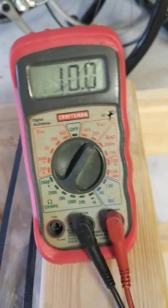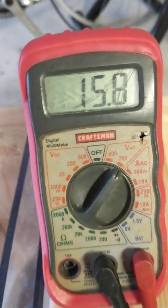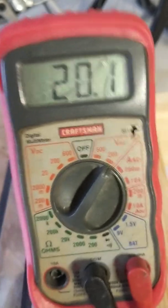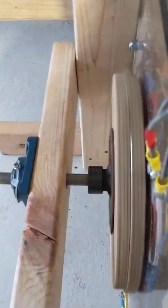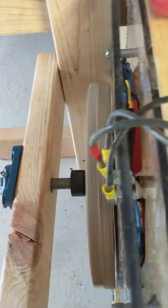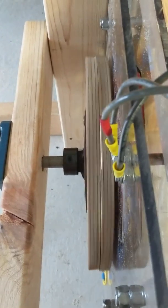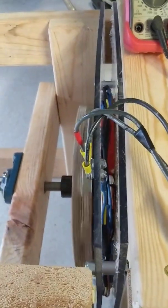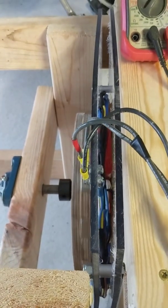Let me spin this thing up again — look, there's 12 volts, 14, 15, 16... get it going real fast, there's 18, there's 20. You know, 20 volts just spinning it by hand — one set of magnets, a cheap piece of plexiglass, look at it wobbling. That's what I'm saying about these axle fluxes: they don't need to be perfect. If you're watching this video thinking you'd like to make one, go for it.